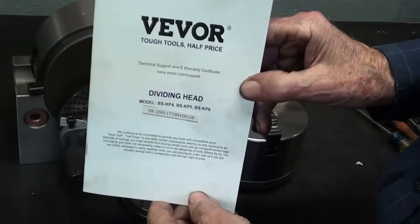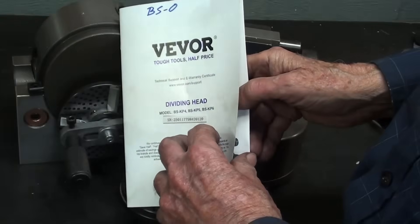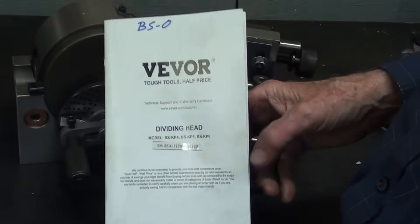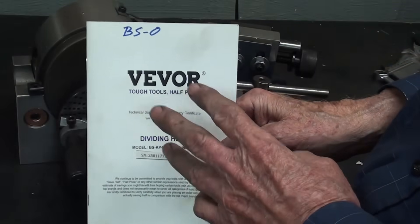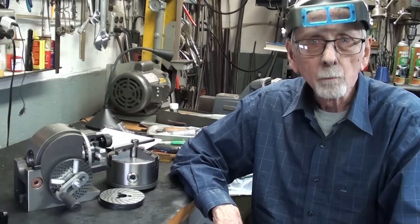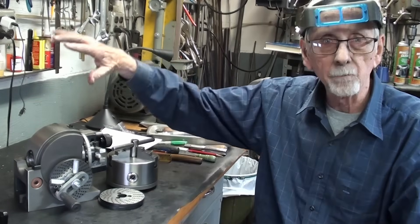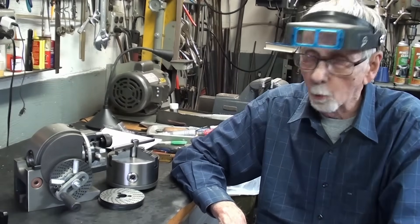Regarding the little manual, it's typical of what we get with Chinese goods — not well worded and there are a lot of mistakes in it, so you're pretty much on your own. There will be some benefit to reading the manual, but you're better off watching my video two or three times. That concludes part one of my video series on the Vivore index head. Be sure to watch as I release other videos over time. Thanks for watching and I'll see you next time.